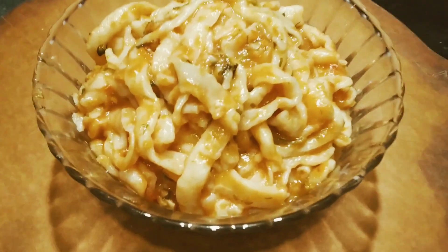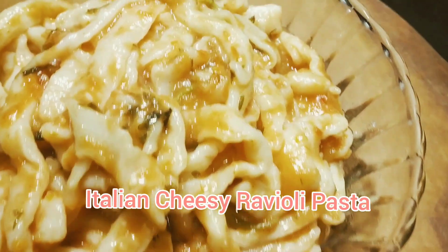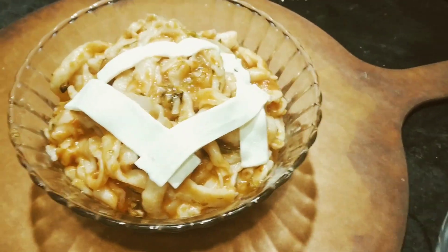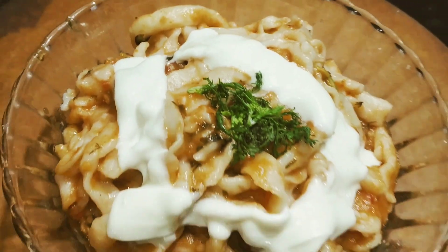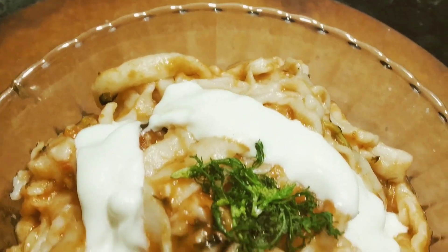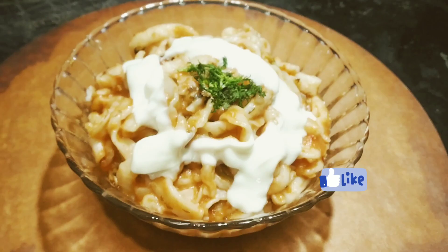We have served this juicy pasta. This is Italian cheesy ravioli pasta. We have served this — do like, comment and subscribe to my channel, guys, and also subscribe to my daughter's Magical Charm. Like, share and subscribe, thank you!